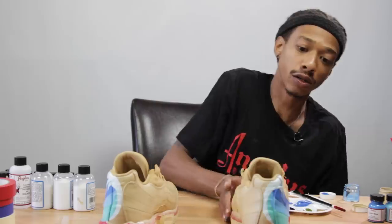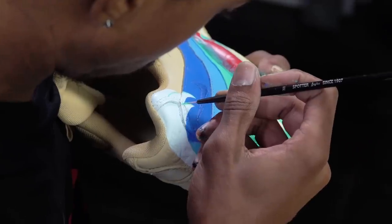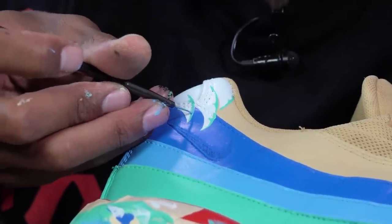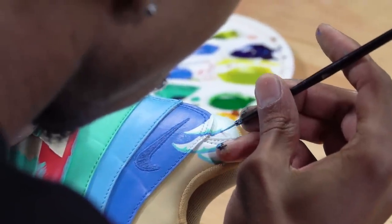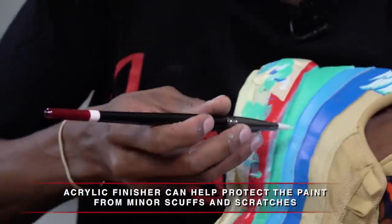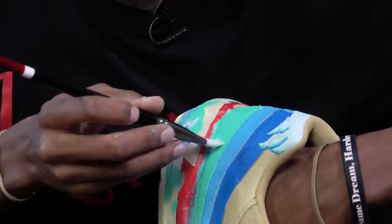For the details of the top of the wave where it crashes, I took each of the colors we used in the stripes and gave each wave indent a drop shadow — basically gave them all a little bit of definition. Now that we got the paint on, we're going to add the finisher. Today I'm going to use the satin acrylic finisher. You can airbrush, hand paint, or use an applicator. We're only going to add it to the blue parts to give the water a little shine.